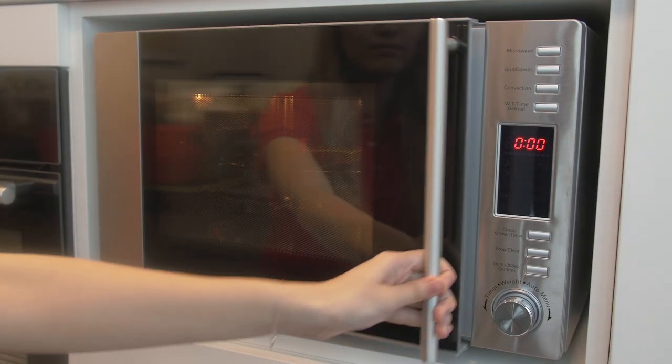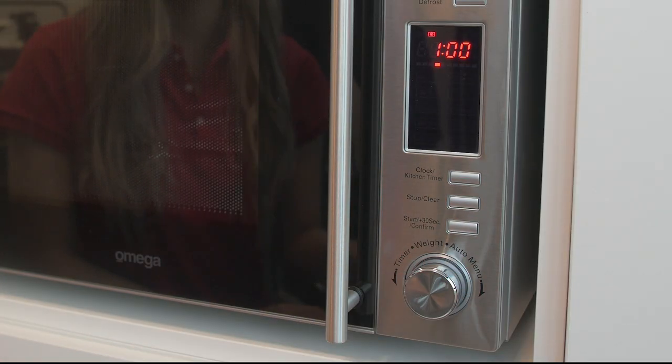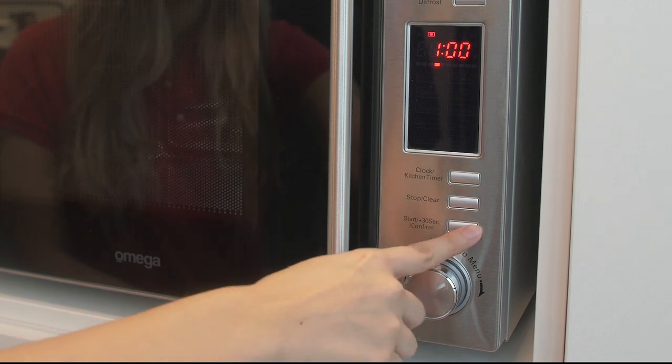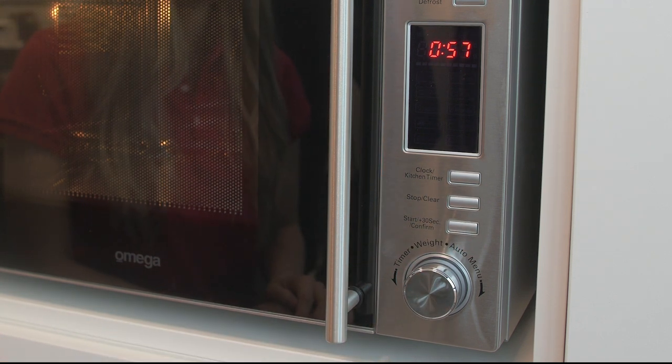Three, pop your food on the wire rack or in an ovenproof dish and close the door, then turn the knob to adjust the time that you want to cook your food for. Four, press the start button to cook.